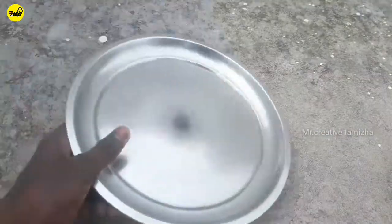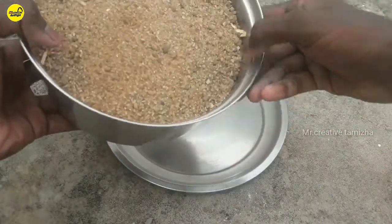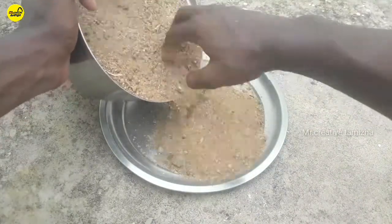Mix the plate and make the plate. You can add the plate to the plate — it's not a problem. The plate is damaged by the plate.